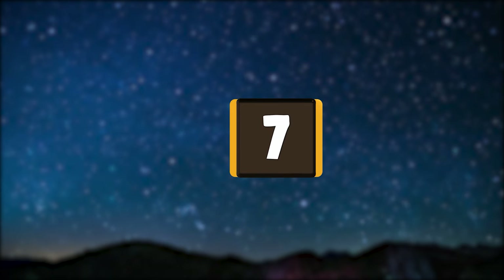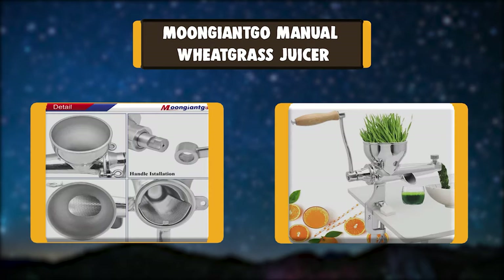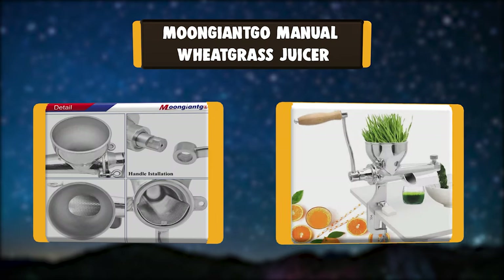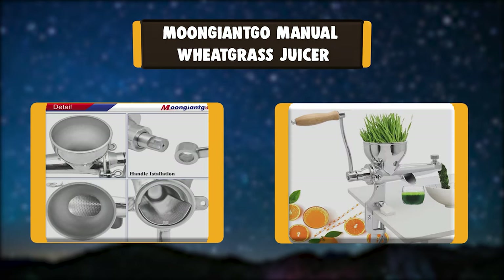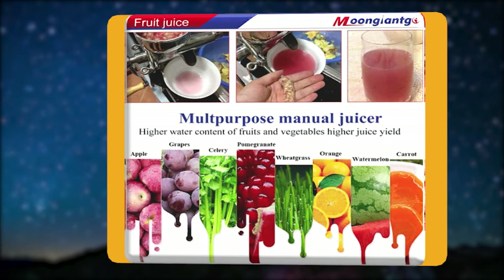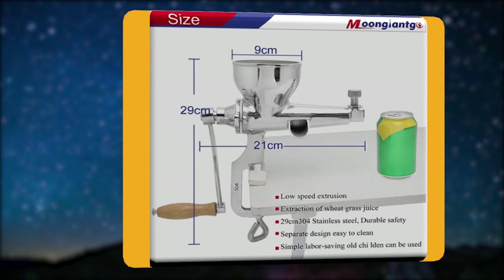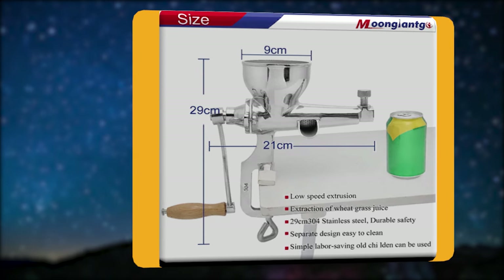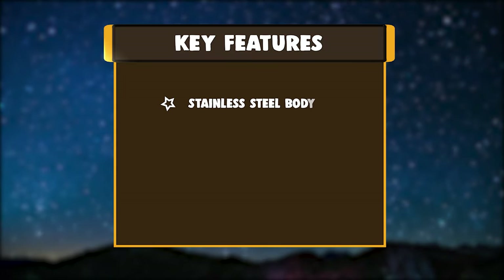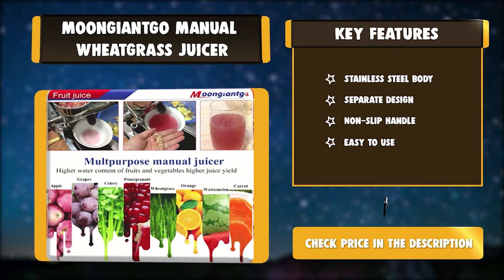Number 7: Moon Giant Go Manual Wheatgrass Juicer. The Moon Giant Go Manual Juicer is made by a casting process, which is very strong and durable, but there must be a gap between the shaft sleeve and the auger to keep the handle rotating normally. After every use, remember to take it apart, clean it, dry it, and assemble it for the next use. Key features: Stainless Steel Body, Separate Design, Non-Slip Handle, Easy to Use.